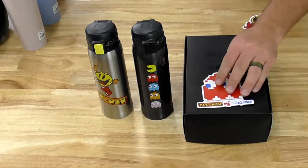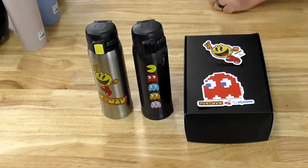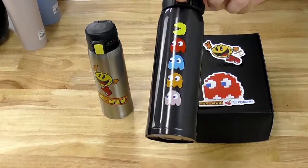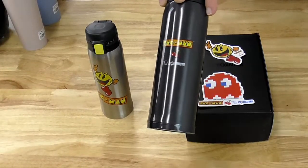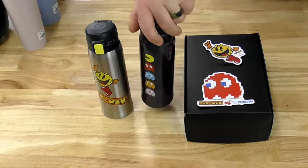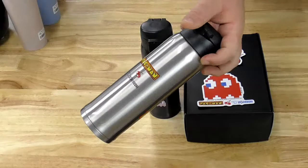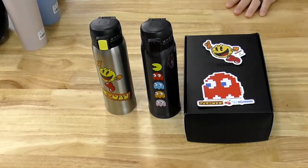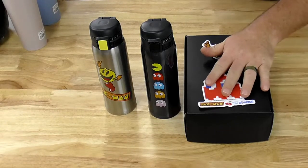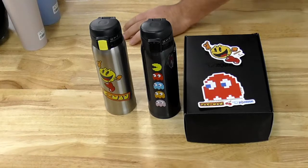You also get the 8-bit ghost sticker and the jumping Pac-Man sticker. Black with 8-bit graphics, and my favorite part — the little cherry in the back with the 8-bit graphic as well. You can see the more modern Pac-Man on the other side with the modern cherry. This is going for $99.99 right now on shop.zojirushi.com. Does the coffee maker use paper filters? Yes, it does — it uses a cone-style filter, specifically a number 2 cone filter.